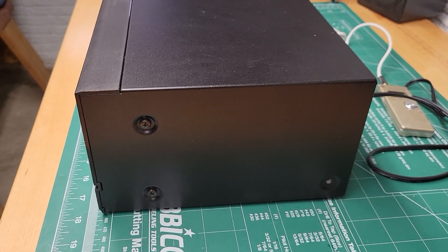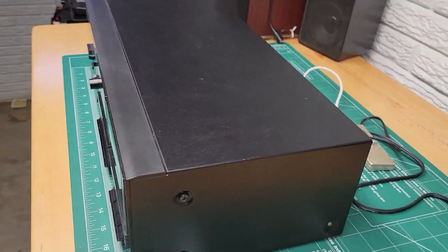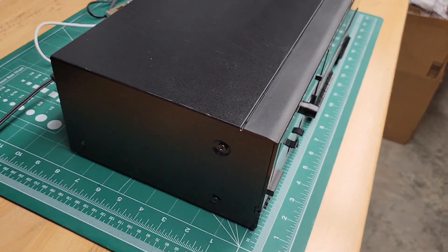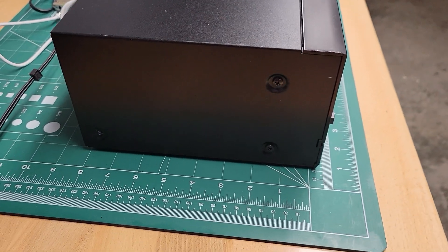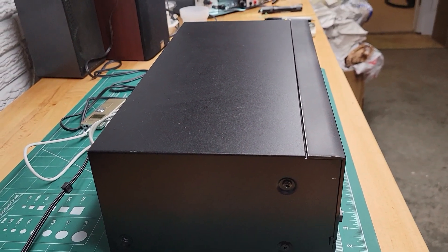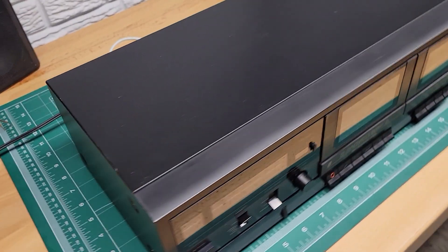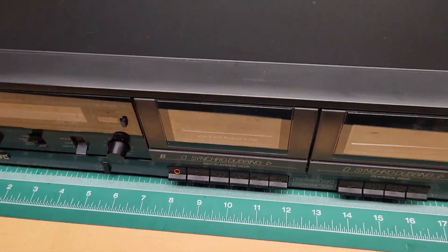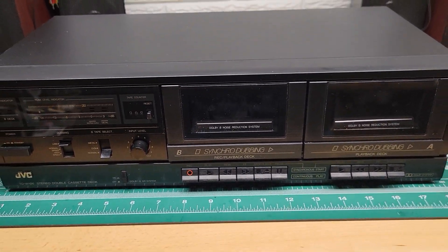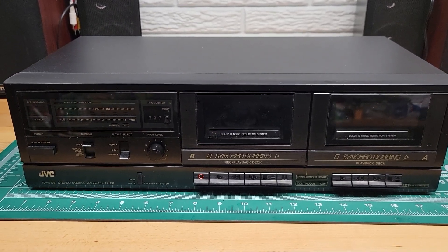I'm not sure when this was made, but I think it was from the 90s. This unit is working fine now. I had to replace two out of the four belts — they had turned to mush and gotten loose. So rewind and fast forward would not work, but the new belt is in there. It's working pretty well, no problems.